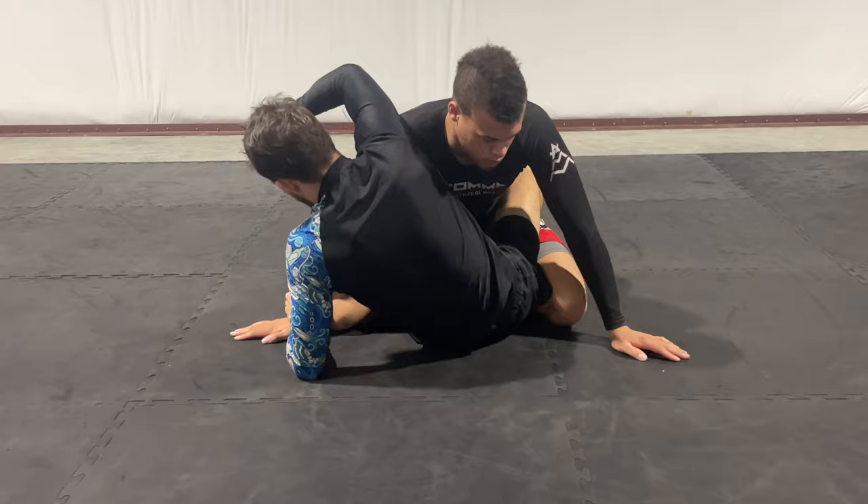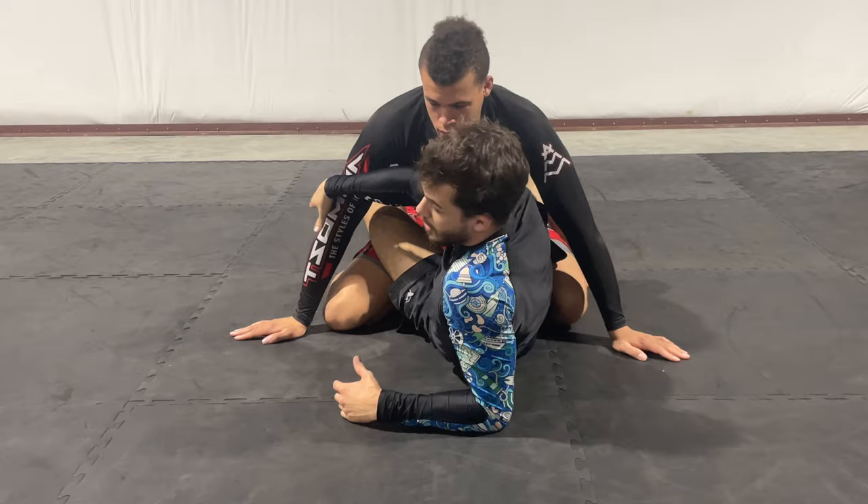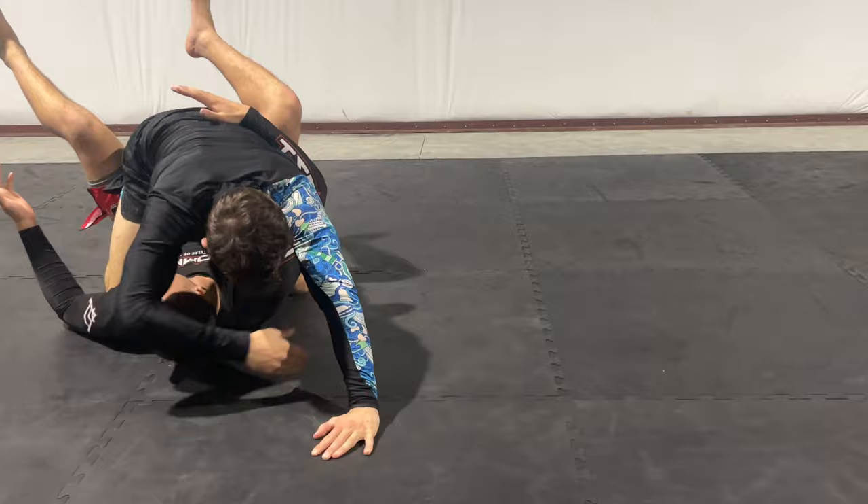The next in this series is the bump sweep. Look at the Kimura setup and then the bump sweep setup — very similar, they're neighbors. I'm going cross-body on both, attacking the same side. For the bump sweep, I come up, make sure I have good control of the arm, punch it under me as I twist, pop my hips, and bridge to get the finish.